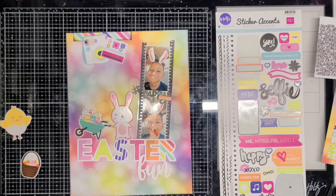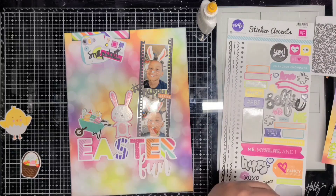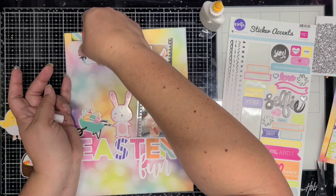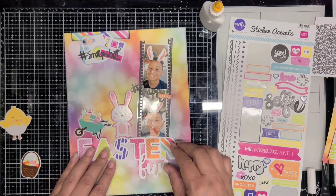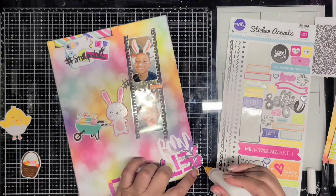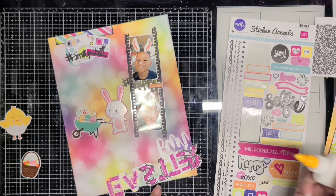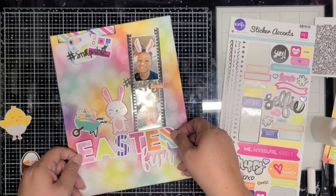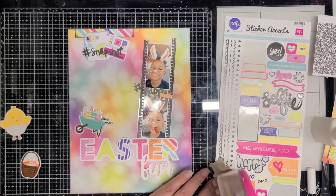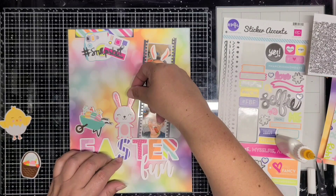That was just to add a little something up there — it was kind of empty. The chick does not make it onto the layout, but the Easter basket does. There's also a little chipboard piece that said 'Happy Easter' that went back into my stash. Here I'm adding my title down at the bottom — that's a cut file — and then I'll add the selfie sticker down at the bottom with the title, so the title will actually be 'Easter Selfie Fun.'